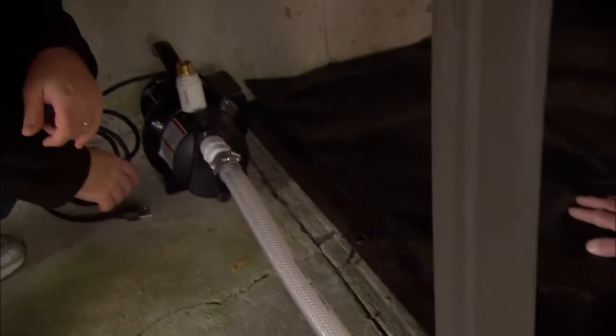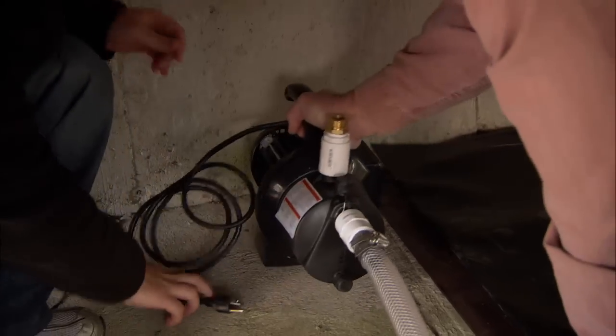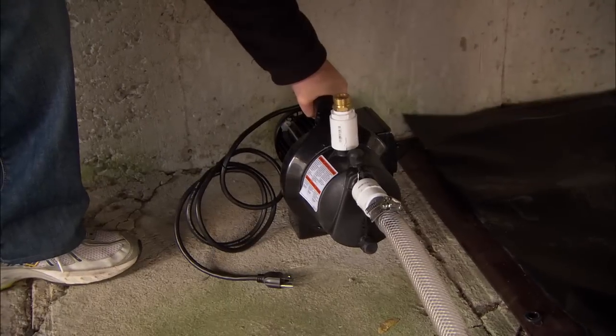Then it goes into this flexible pipe, which brings it up into our half-horsepower pump. This pump is what's going to allow us to have water pressure. That's right — it's a pretty heavy-duty pump, so that's really going to push some water for us. It just plugs in and we'll be good to go.